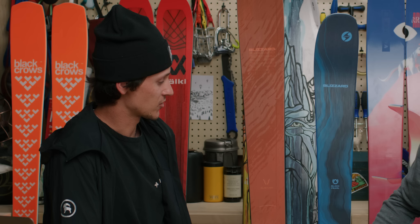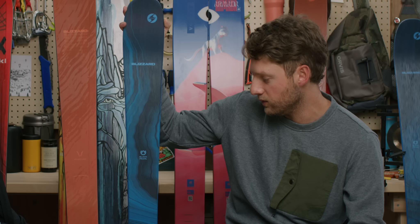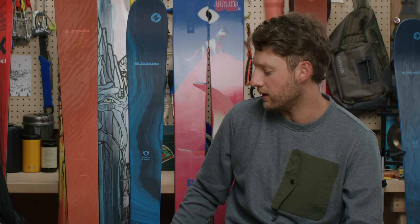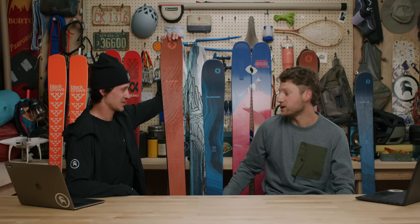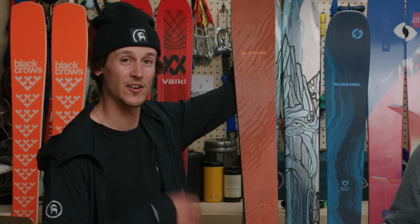Who are the Rustler 9 and Black Pearl for? These are for the person looking to buy their first pair of skis. If you really believe skiing is for you and you want to progress, you're going to have a ton of fun — they'll keep progressing with you and deliver in all conditions. We've got a great lineup on Backcountry.com this year. If you enjoyed this, like, comment, and subscribe. Reach out to your gearhead with questions, and leave a comment if you'd like an on-snow review.